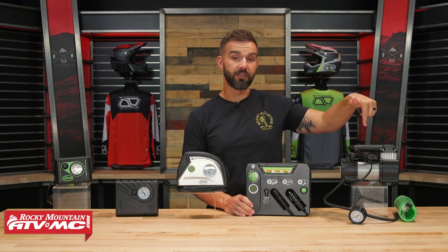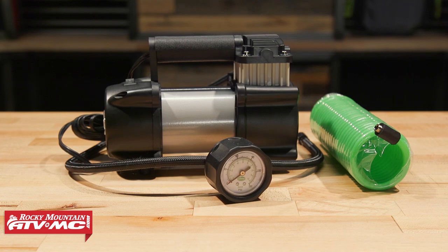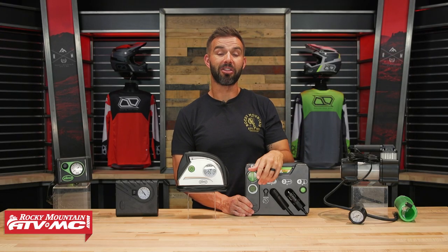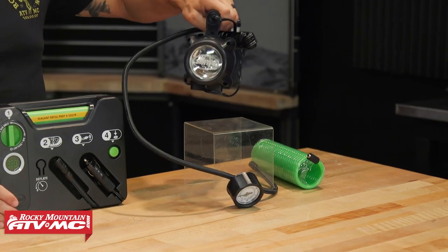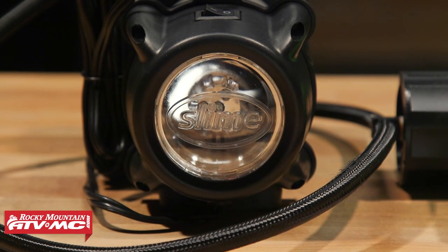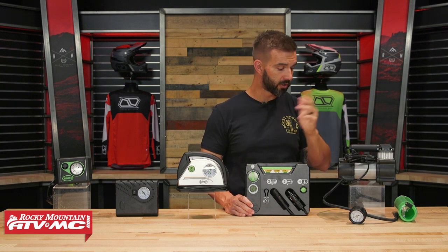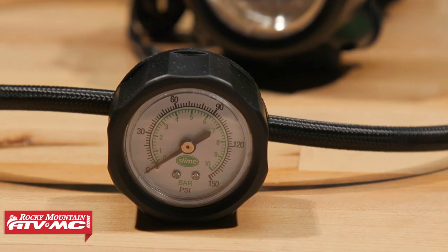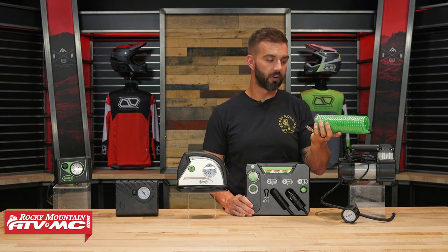Last but not least, you have the heavy duty. If you want to pump up your UTV, car, or truck tire as quickly as possible, this is the route to go — it can do a mid-size car tire in about three minutes, so you're getting pretty good airflow out of this thing. Another cool feature is a pretty big flashlight right here on the front, so you're getting multi-use out of that. It is pretty heavy, so keep that in mind — this is going to be great for your car, truck, or UTV. You've got the gauge on the front and the hose is pretty long, giving you a lot of range and versatility.